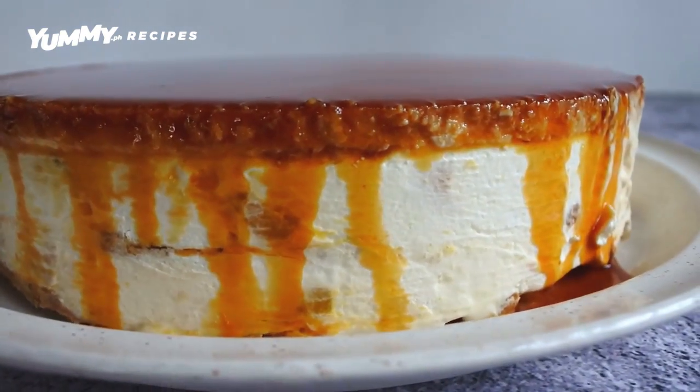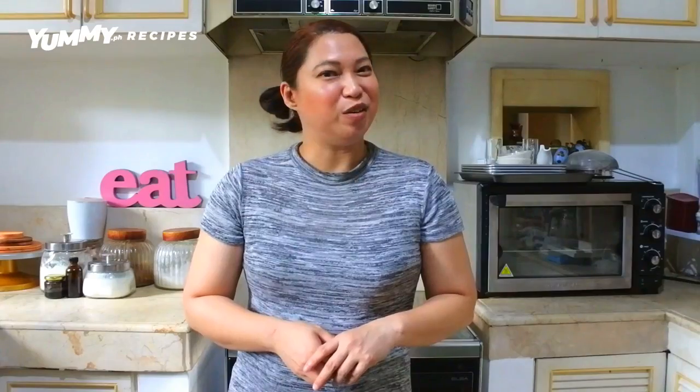One of our favorite recipes is the mango float. So if you love making mango float, you're going to love this new recipe. That's because we made a mango float but topped it with some leche flan. Doesn't that sound delicious? If you think that sounds delicious, then you're going to want to make this recipe.